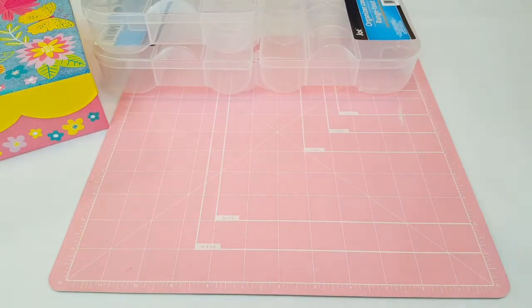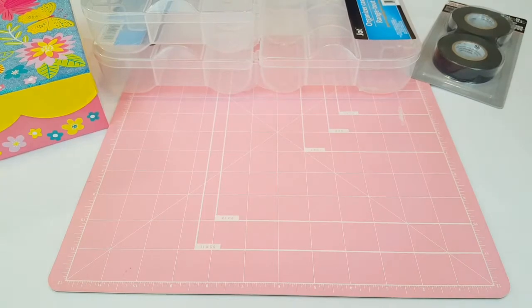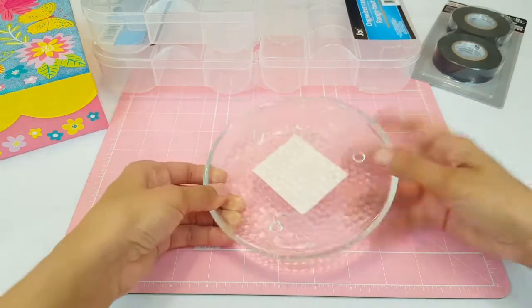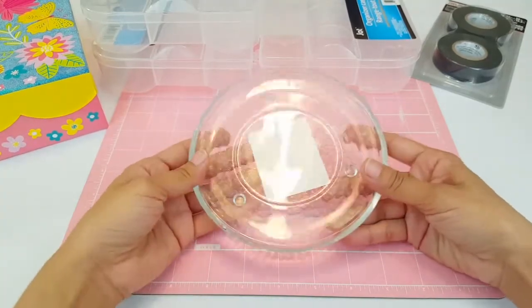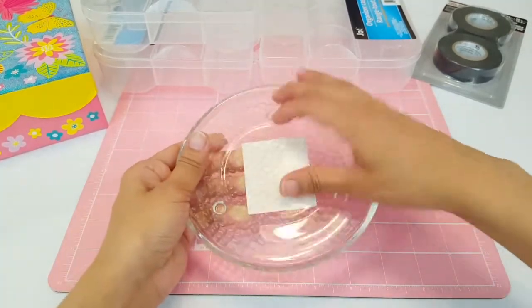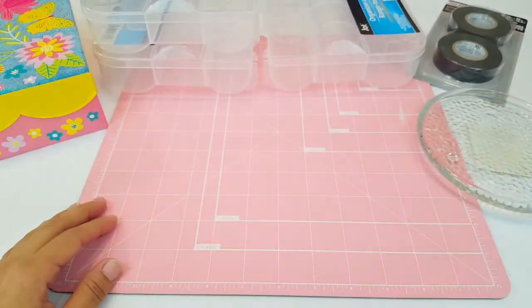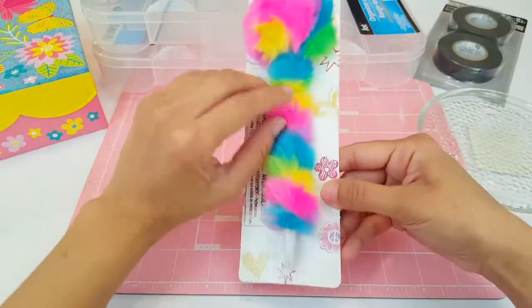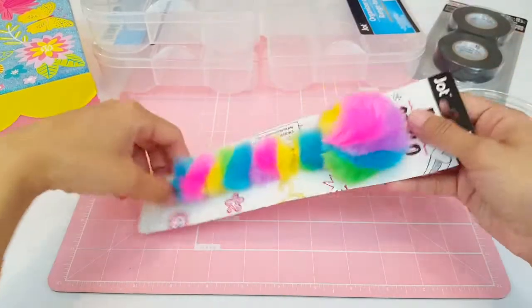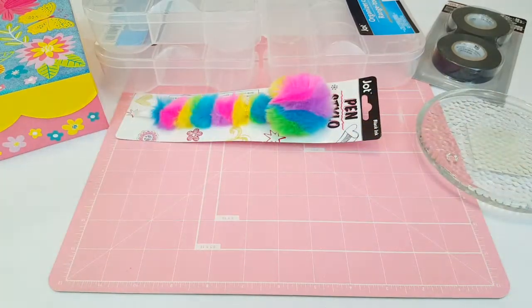I also picked up some electrical tape because my daughter is working on a project for school and she needed it. I also picked up this glass plate — it's meant to hold a candle, but I'm going to use it for my glue gun since it'll be easier to clean up being glass. And I picked up this really cute fuzzy colorful pen — I love all the rainbow colors, it's so cute.